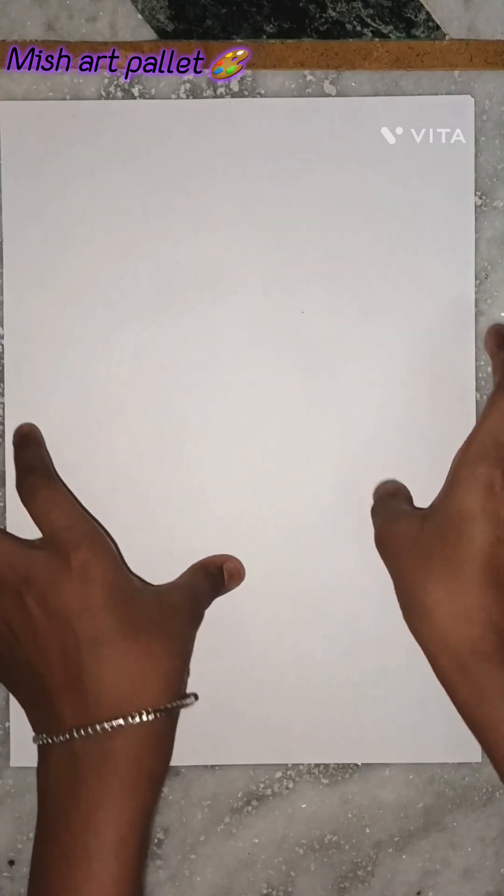Hey guys, welcome back to my channel. This is my first video on my YouTube channel. So today we are going to make vintage paper. Let's start this video. First, we have to take an apple-size sheet.